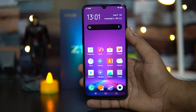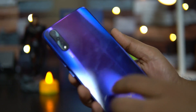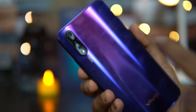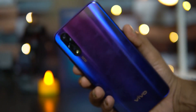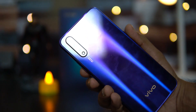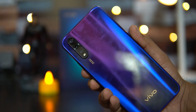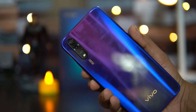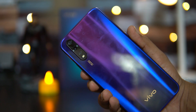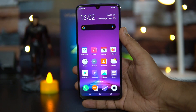The camera is one area with a major difference compared to the Vivo Z1 Pro. The Z1X has a triple camera setup: a primary 48MP camera with the Sony IMX582 sensor, a wide-angle camera, and a depth sensor. The Sony IMX582 is a really good sensor and image clarity is also really good on the Vivo Z1X. A detailed camera review is coming soon.